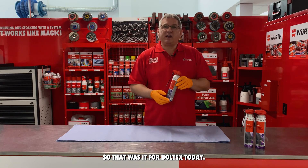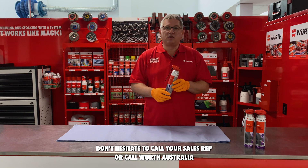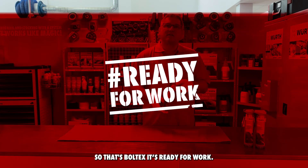So that was it for Boltex today. Let us know if you have any questions. Don't hesitate to call your sales rep or call Wirth Australia for any inquiries. So that's Boltex — it's ready for work.